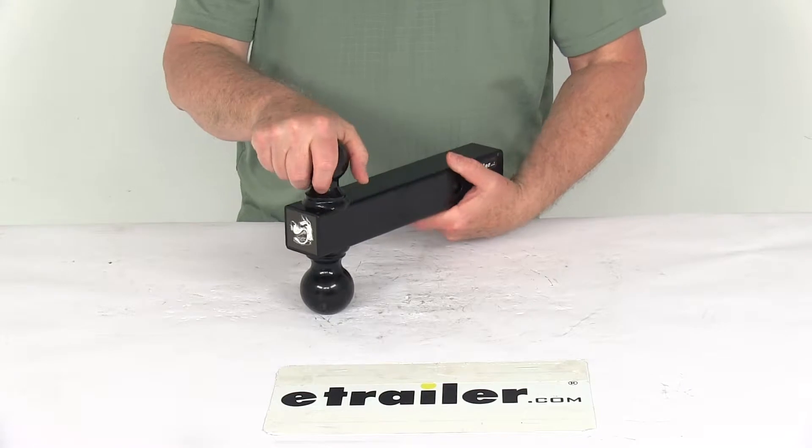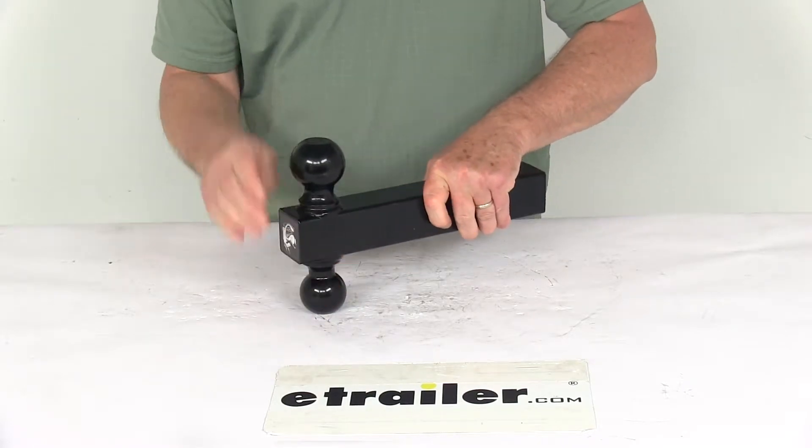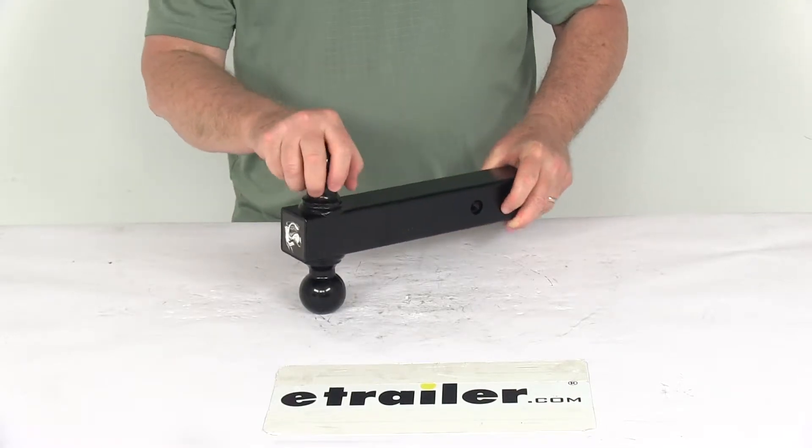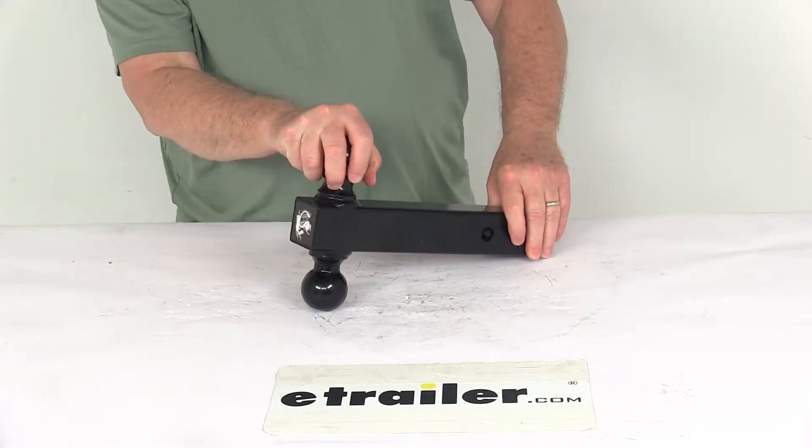You can switch the ball size just by sliding it out, turning it over, and getting the correct ball size you need. It's a carbon steel construction, and features a nice black powder coated finish over the whole part for corrosion resistance.